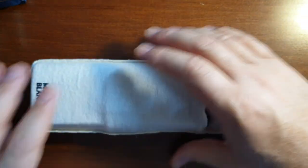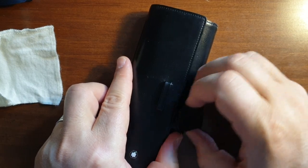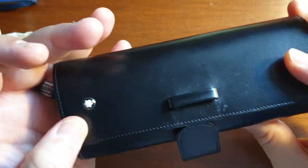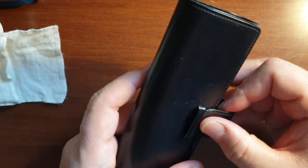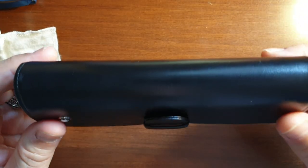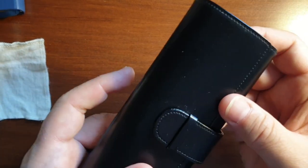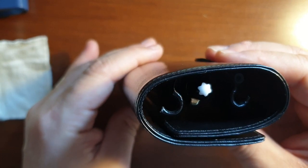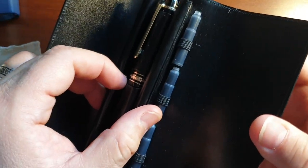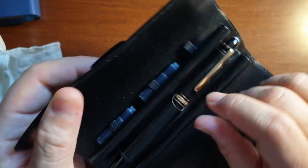And here's the pen. We have this leather travel case with the Montblanc emblem on it. You can close it like that — very smooth leather. The craftsmanship is perfect. And we have many cartridges here; we can keep these cartridges in this section.